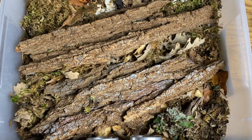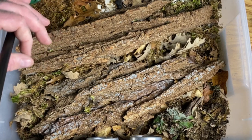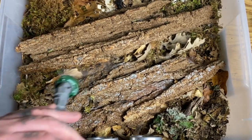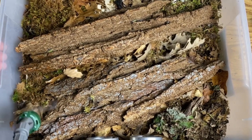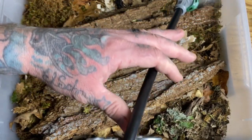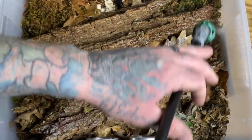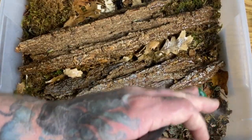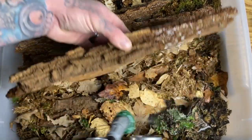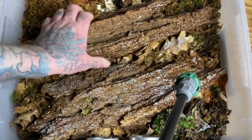For watering, as you've seen in many of my videos, I use reverse osmosis water. This species is fairly humidity dependent — it's a bit higher humidity dependent than some other Armadillidium species. I keep all my mossy areas nice and moist, providing a nice humidity gradient within the enclosure. You have to remember isopods are not bugs — they are crustaceans, and as crustaceans they need that constant humidity to be able to breathe, because they breathe through gills.